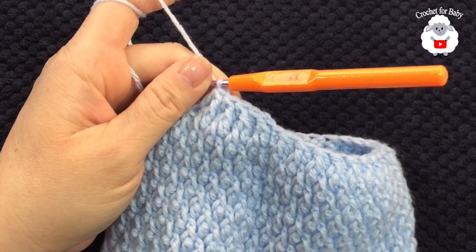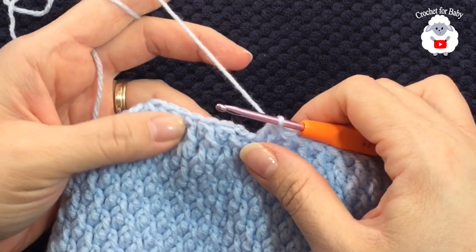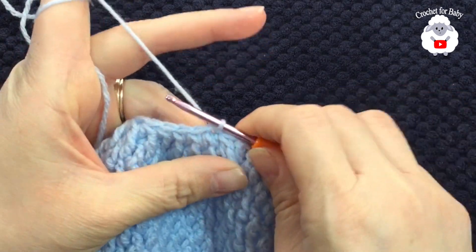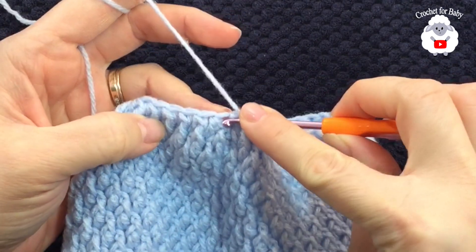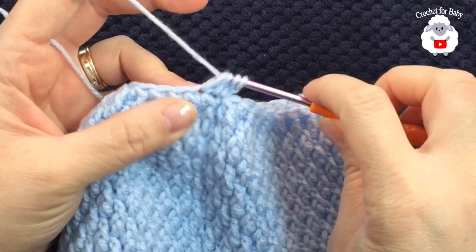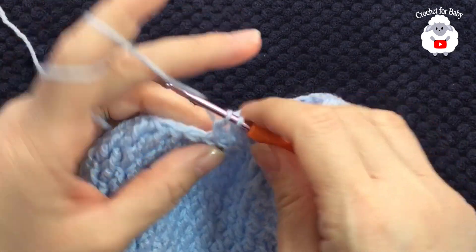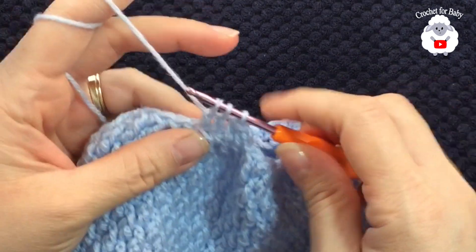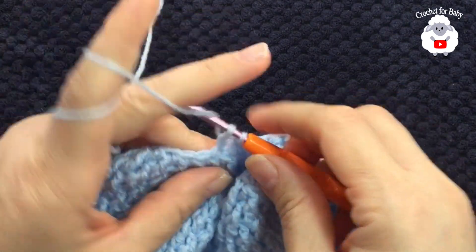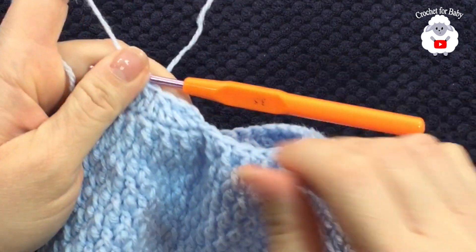I'm at the end of the second reduction row — still 34 stitches, same as the first reduction row. To finish, go to the top of the first stitch, grab a loop, and join with a slip stitch. For the next row, chain two. Yarn over, insert your hook into the first stitch, grab a loop, take two loops off, then into the next stitch — take two loops off, three loops, close. Insert into the next stitch, take two loops off, yarn over, into the next stitch, take two loops off, three loops, close. Continue pairing stitches like this all around.